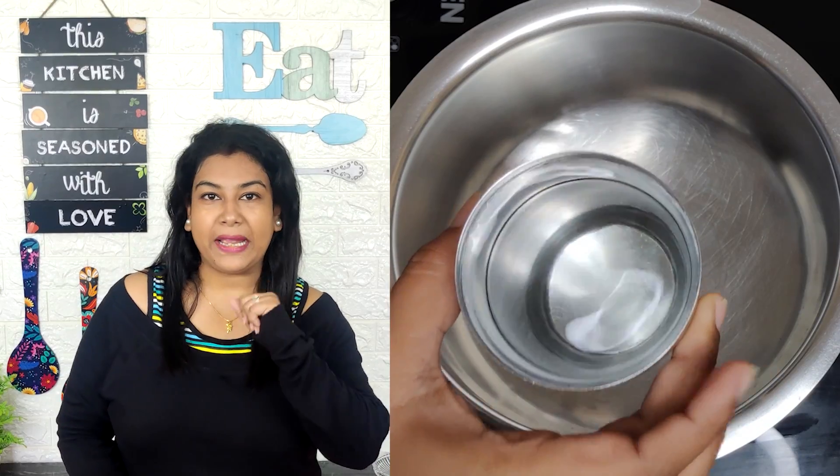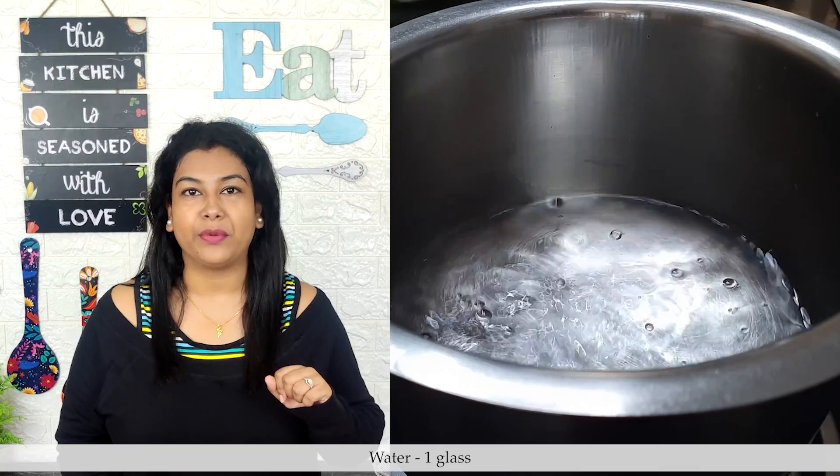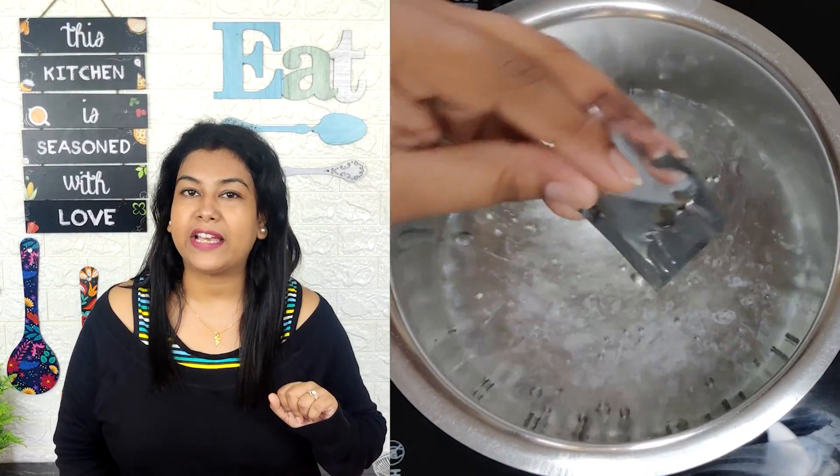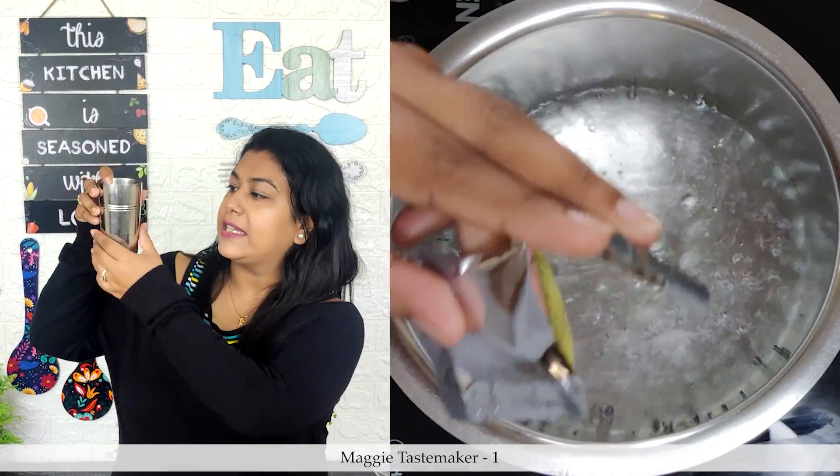The first tip of Maggi is about the water ratio, which is very important. If we make Maggi with 2 packets, we will use 1 glass of water. We will use this glass — it is not a standard size, so keep that in mind.